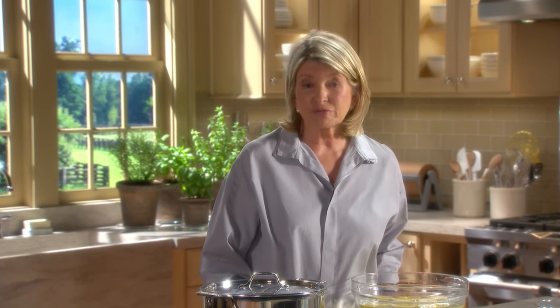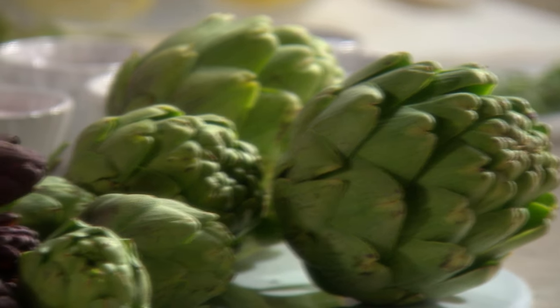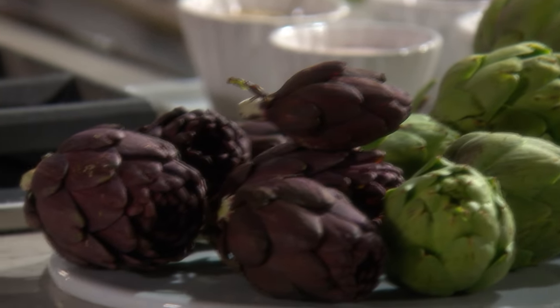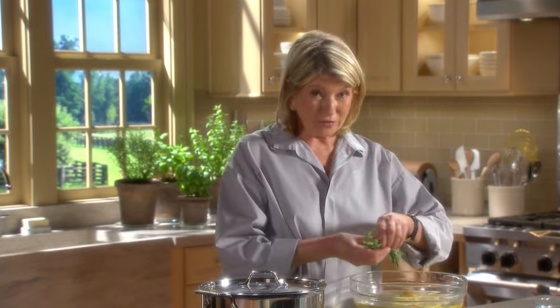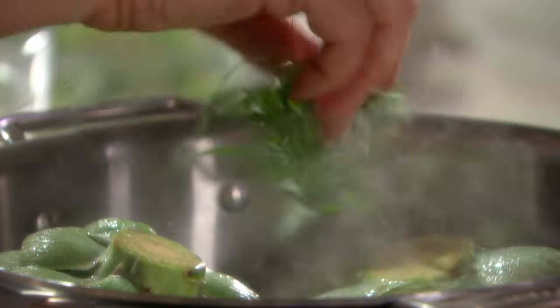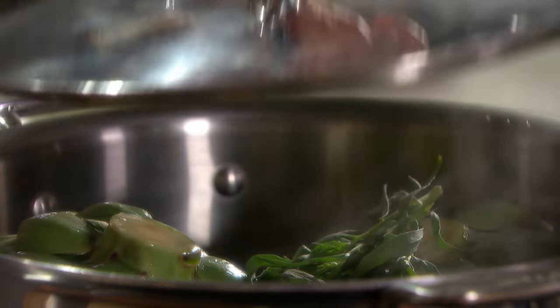Artichokes are best used the day that you purchase them, but they can be stored unwashed in a bowl in the refrigerator for up to four days. I like to cover it with a little bit of plastic wrap or even a dish towel. The peak season for eating artichokes grown in America is from March through May. If you'd like to add a little bit more flavor, just throw in a little bunch of herbs — this is tarragon — to infuse a little bit more flavor.